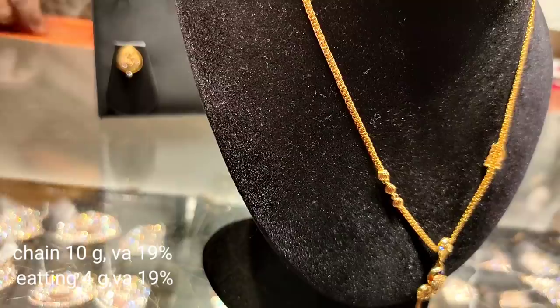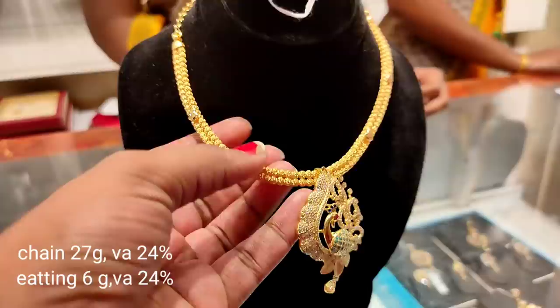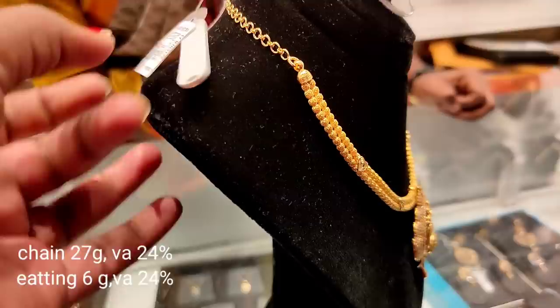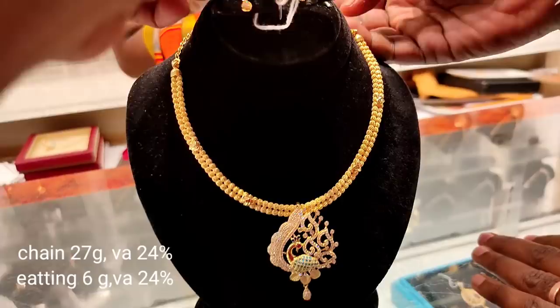This model is a little broad in weight. The weight is 27 grams. The pendant is 4 grams. This is a mild design in white color. There is a drop detail. The wastage is 24%. The shape is a double ball shape — it is broad. We can make this model in different colors. The design also comes in a leaf design, weighing 2 to 5 grams.